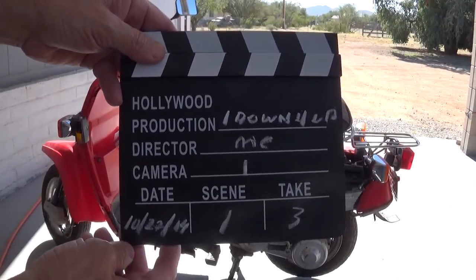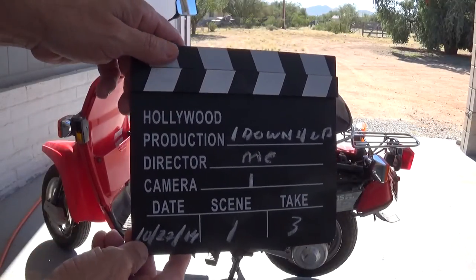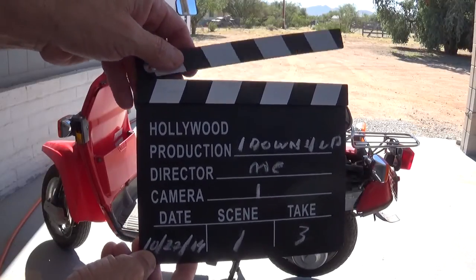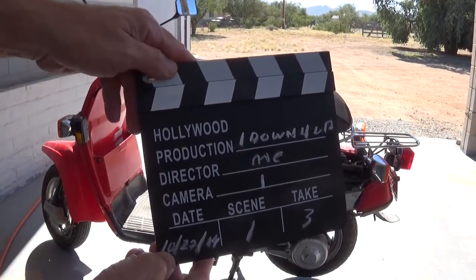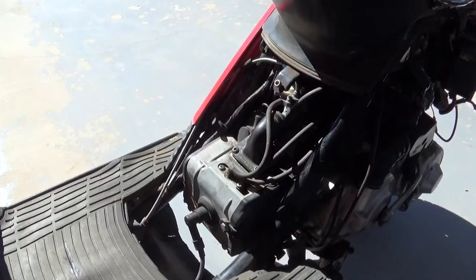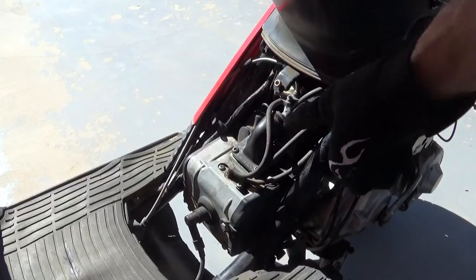This is a one down four production, scene one, take three. Hello YouTubers, subscribers and friends, welcome to my channel. Today I'm going to take the carburetor adapter thing off on what's called the Reve valve cover — that's this area right here.